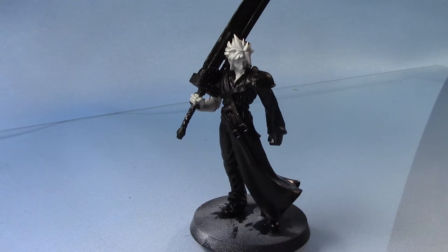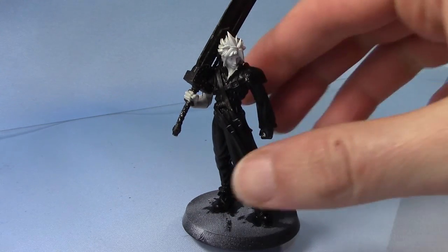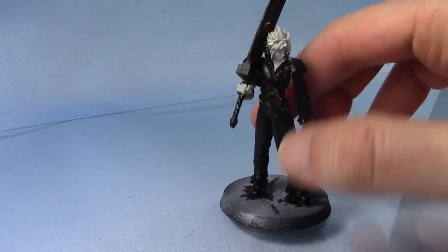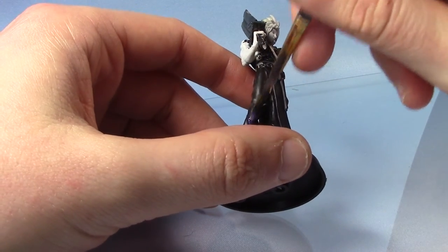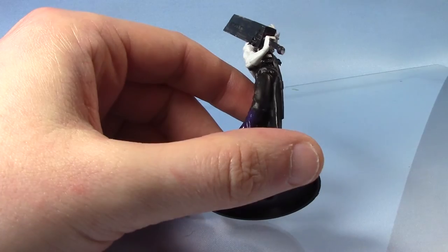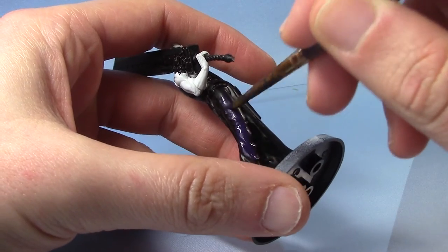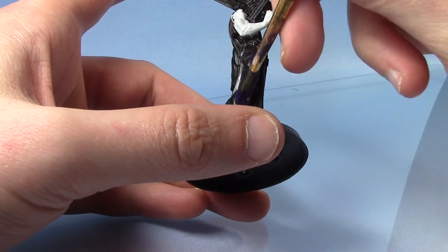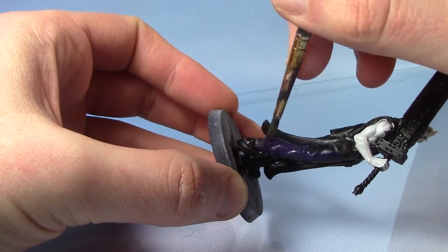Now that we have a lot of these areas painted in black, we're going to move on to the purple areas — that will be his trousers and also his undershirt. To start with we're going to take some Nagaroth Night. I want this purple to be quite dark, which is why I've painted the Abaddon Black on these areas first, giving it a nice dark base. Because it's dark over black, you'll need two thin coats of this colour.